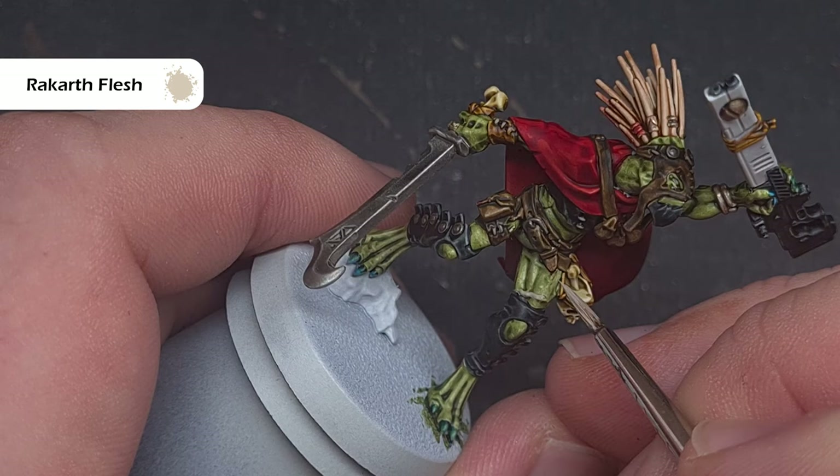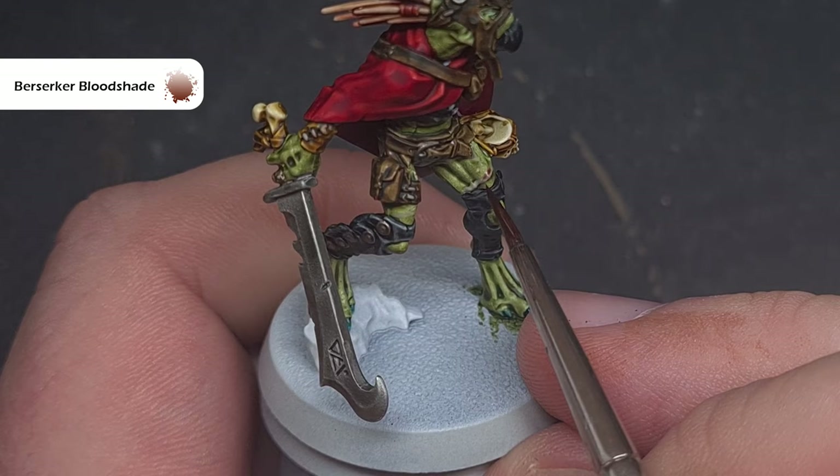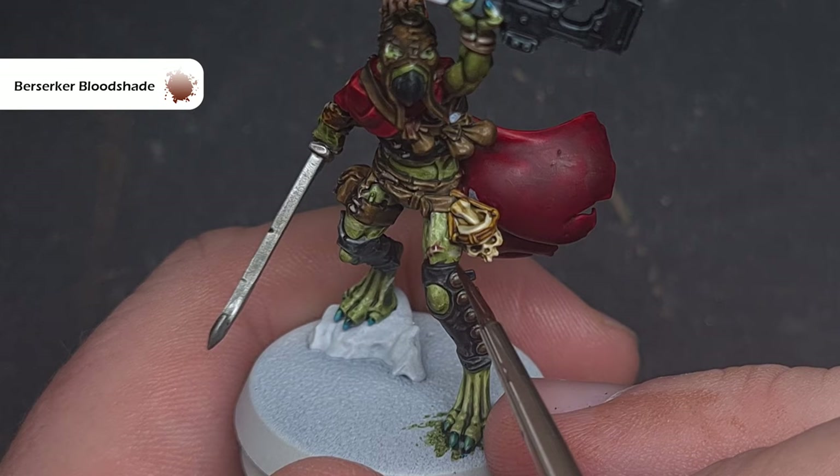We'll shade those scars with some Berserker Bloodshade — you can also use Magos Purple or Baal Red, whichever you've got. You just want a little bit on your brush and you just want to shade around it. This will make it look a little bit sore and like wounded flesh.